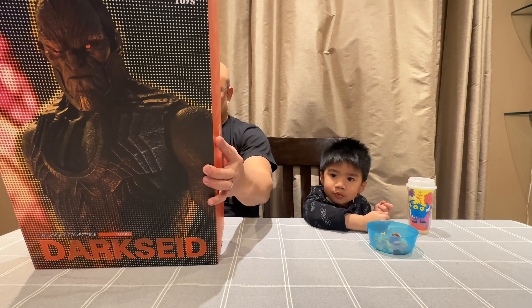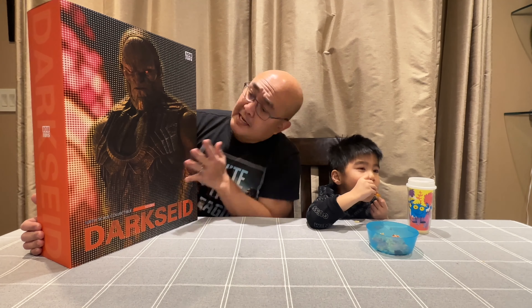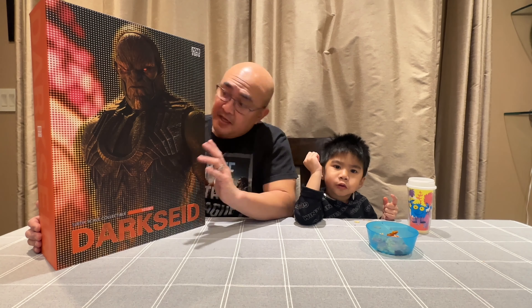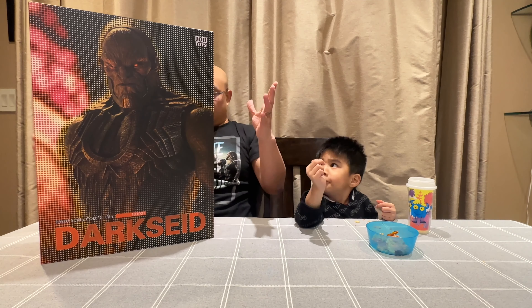It says Adult Collectible, not a toy, for ages 15 and up. I have the Steppenwolf from the Whedon Cut and the other Steppenwolf from the Snyder Cut coming, but I guess the Whedon Cut Steppenwolf would be arriving first, which is soon. So we'll open this up and take a closer inspection.